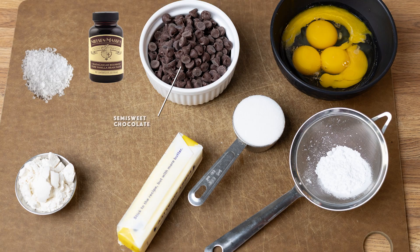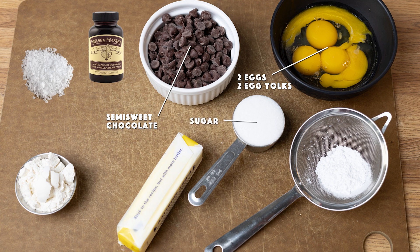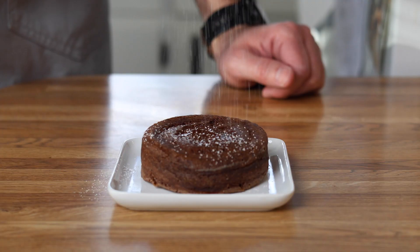As normal, we're going to start by talking about some of the ingredients. To get started, of course we've got our chocolate — about 170 grams of semi-sweet chocolate. We've got two whole eggs and two egg yolks, a quarter cup of sugar, and some confectioner's sugar for dusting and plating.